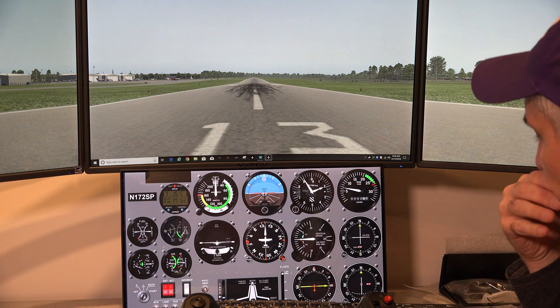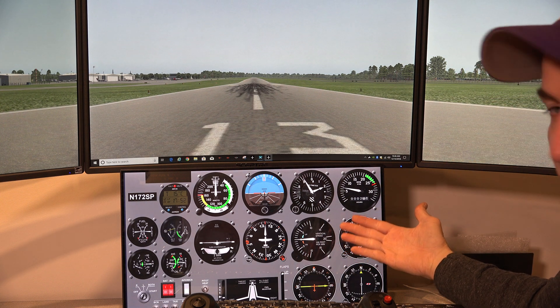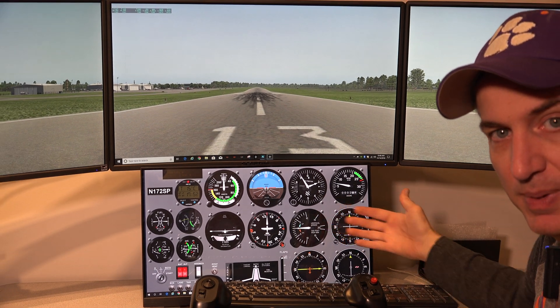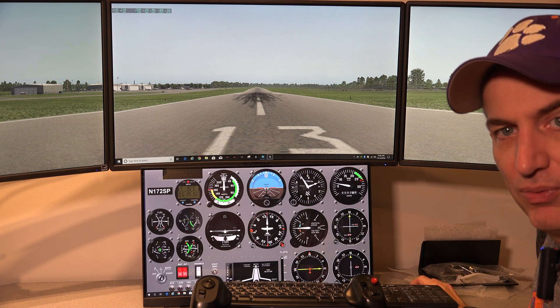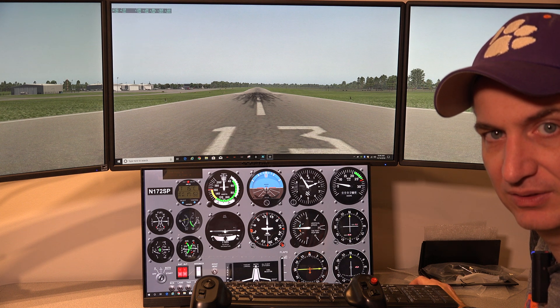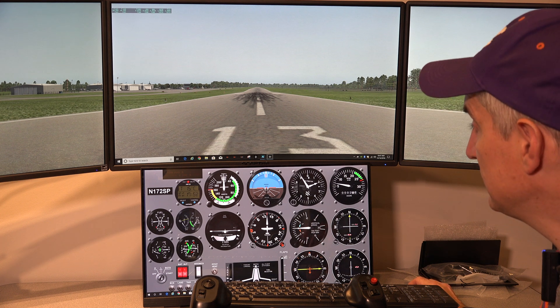One thing to mention: Air Manager comes with a free Cessna 172 panel that's pre-made. It's a free panel and works quite well. Basically it's steam gauges, but they do have a premium panel that costs — don't quote me exactly — around ten or fifteen dollars. It's not expensive and totally worth it if you're going to fly the Cessna 172.